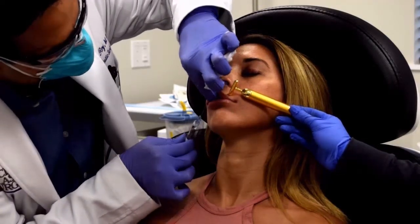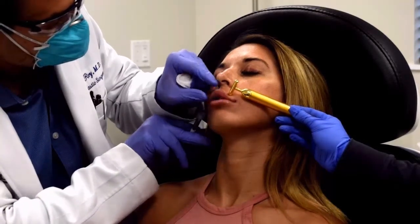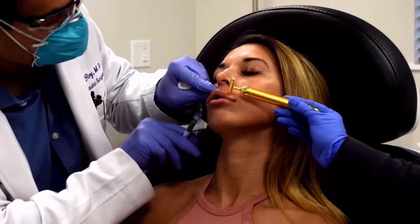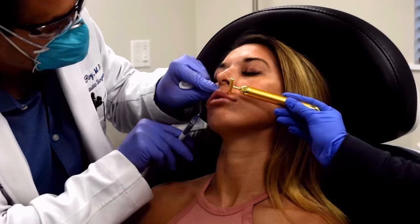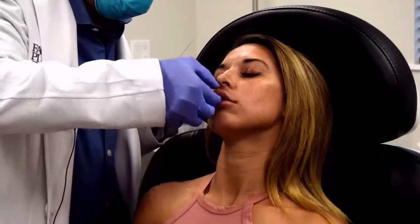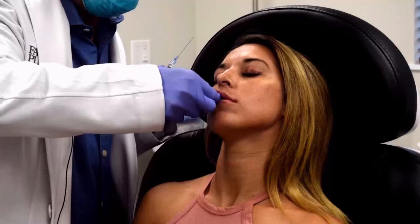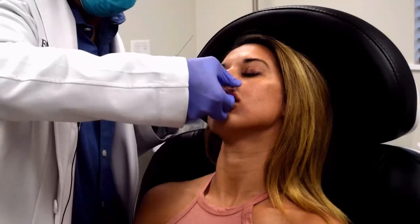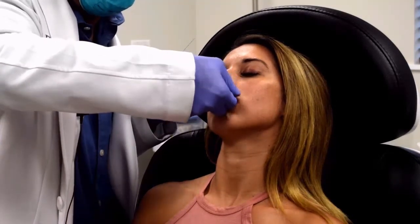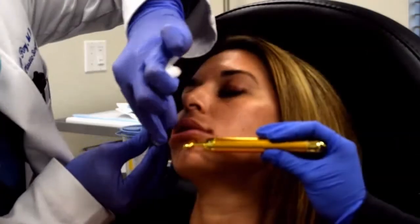I also really like the smooth, linear deposition of filler in the lip. I think it just results in a very natural lip contour, and you can see it just takes a few seconds per side. I usually do somewhere around 0.25 cc's of filler per quadrant, and that's really a full one cc in the lip.